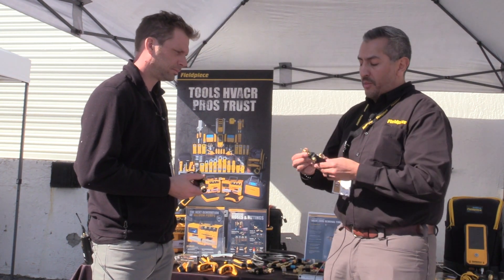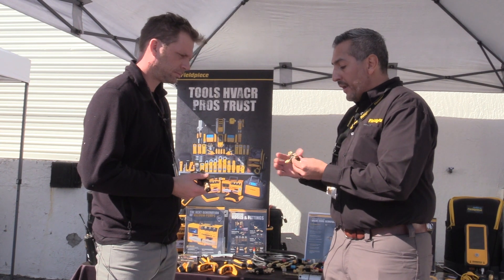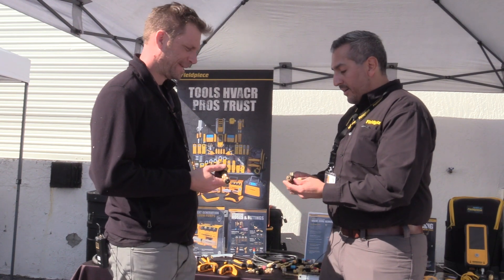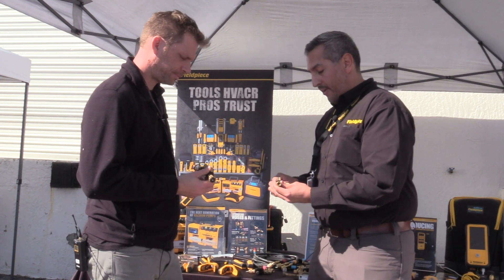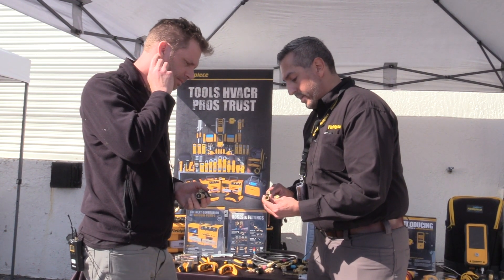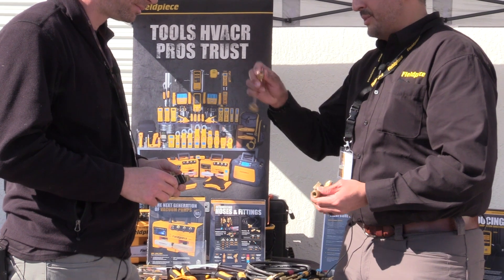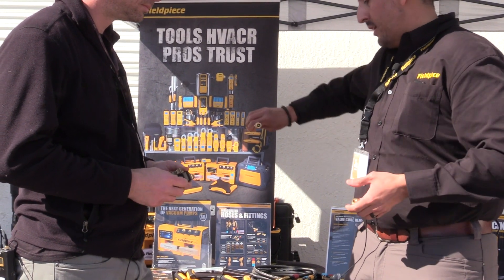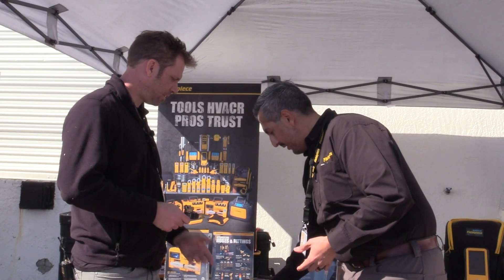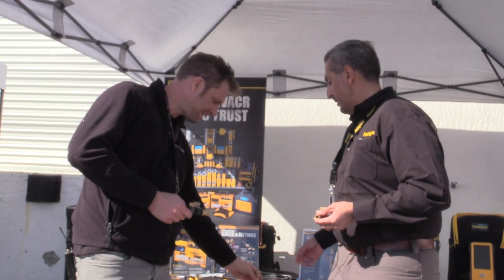One step up to the better model is the VC1G, where you get all the benefits of the VC1 but we've added a sight glass. No longer does the technician need to play the game of 'did I get it?' As you're pulling it out, you can view in the sight glass whether or not you've actually captured that valve core so that with confidence you can pull it out and know it's there. And there's a magnet on the back — you stick it on the side of the unit and it's not coming off.